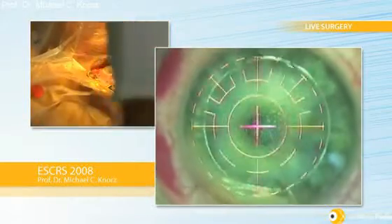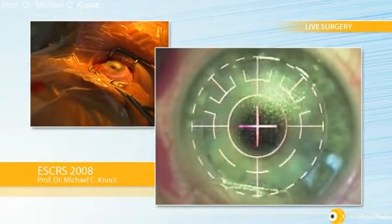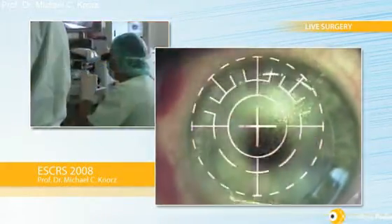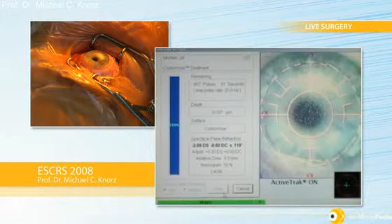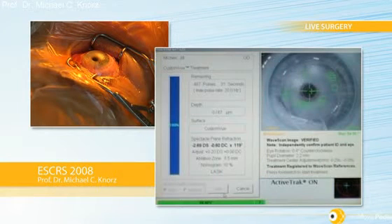I tell the patient to look at the blinking light and dim the lights. Now I will engage iris registration. We've got very nice iris registration — the rotation is just 0.4 degrees and the off-center is 0.29 mm.